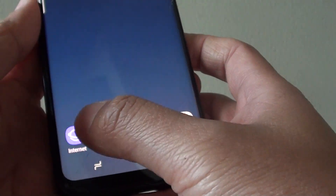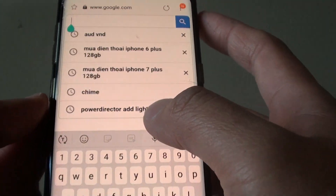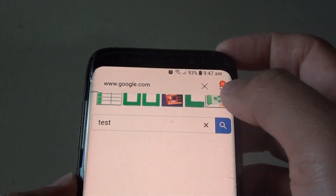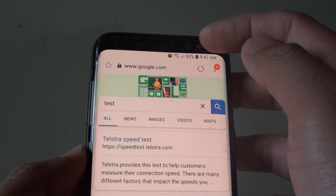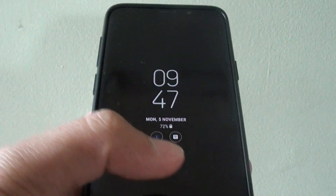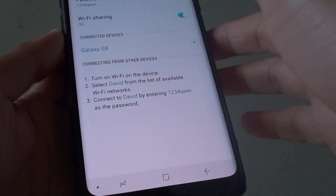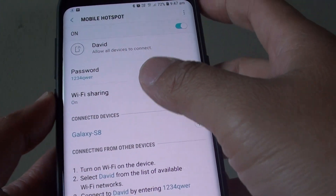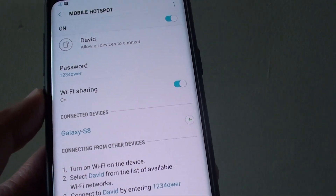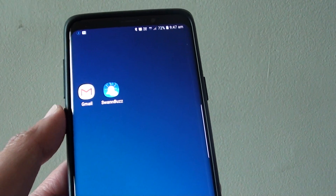Once I turn it off you can see I can immediately connect to my wifi hotspot. From here we can test it out — I'm going to launch the browser and run a test. This is going through my mobile hotspot. With this plan I've got 35GB of mobile data, so there's plenty. But if you have a limited amount of mobile data, make sure you don't let too many people connect, because they can use up the data very quickly and you might end up paying a big bill.